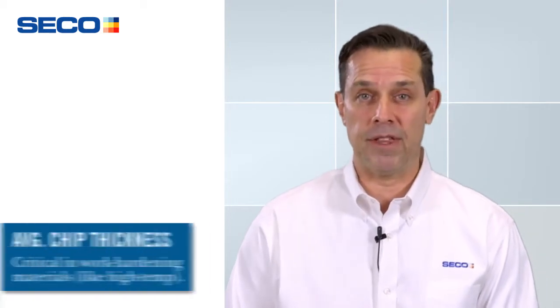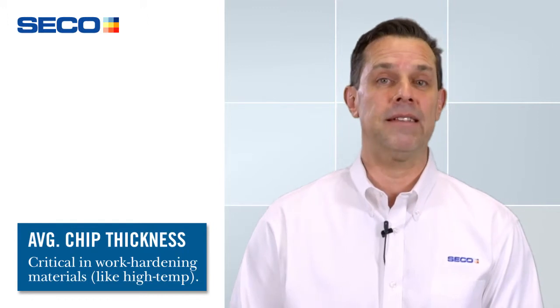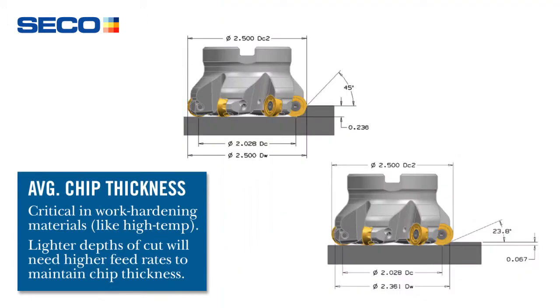Average chip thickness is really important, especially in high temp materials — maintaining that average chip thickness. The slide shows information at 67 thousandths depth of cut, which is the maximum to achieve 16 edges. The other image shows the cutter at 236 thousandths, where we would achieve eight edges. The working diameter changes quite a bit between the two, so it's important to be recalculating our working diameter and recalculating our RPM based on that working diameter and the surface footage required to run in that material.